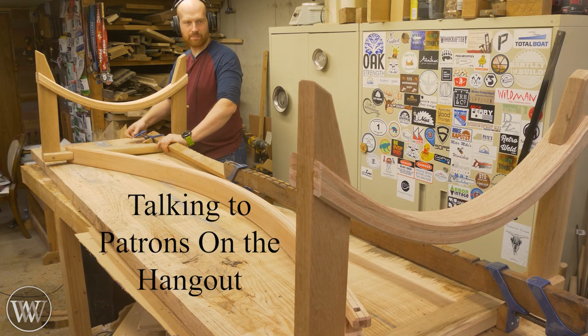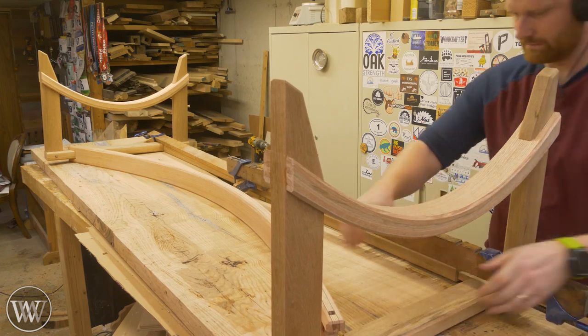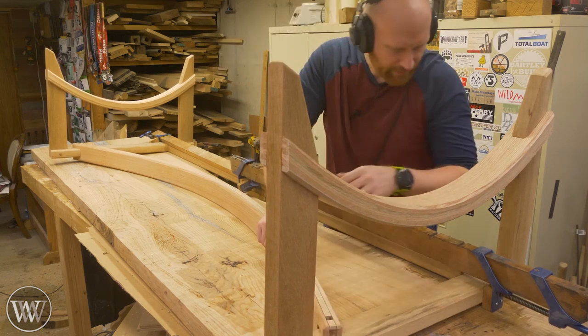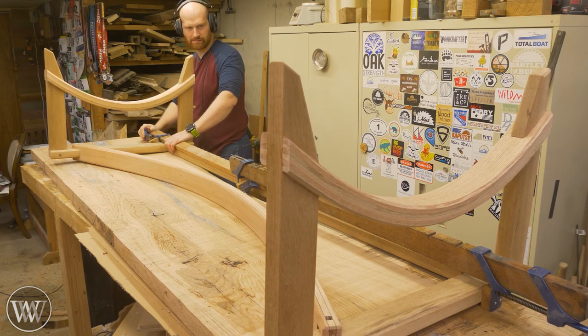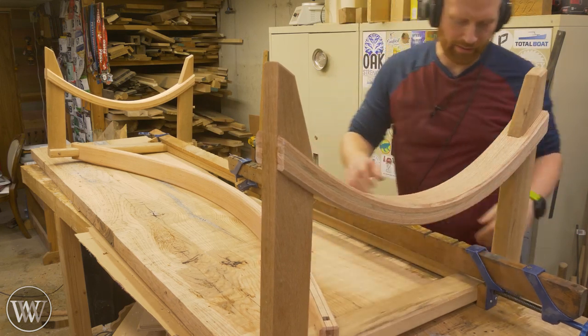I'm using these clamps to squeeze this base together rather than pounding them in. Getting close. There we go.